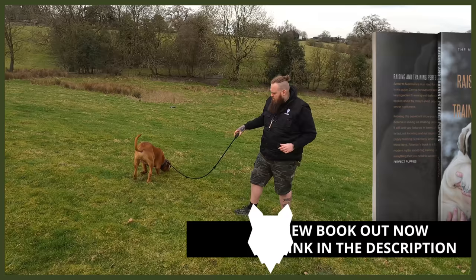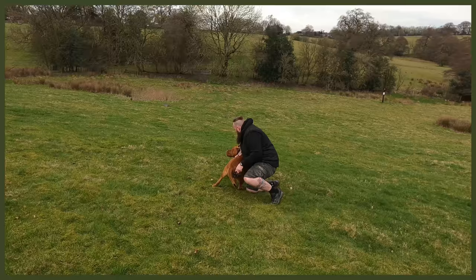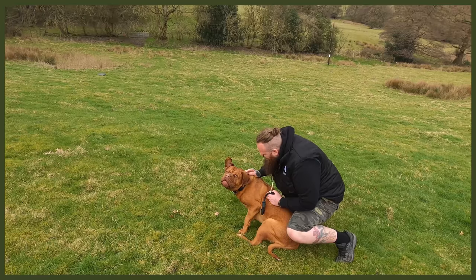We don't need much space. Kendrick, come. Oh yes! Good boy! Good boy! Yes! Good boy! And then we're going to let him break, and then do that again. Kendrick, come — he's ignoring me. Yes! Oh good boy!